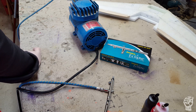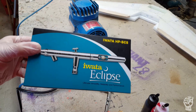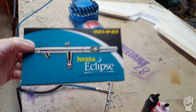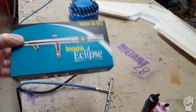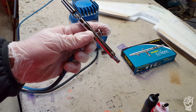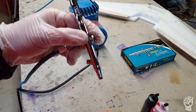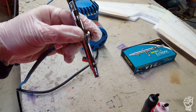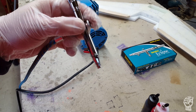This is the airbrush I bought — it was like $110 or $115 on Amazon. I'd recommend it. It's a dual-action, meaning you press this button down to get airflow, and then you can pull it back to get a variable amount of paint flow.